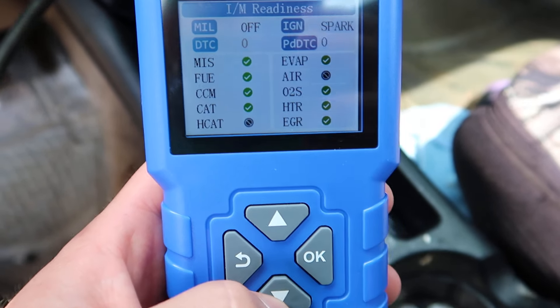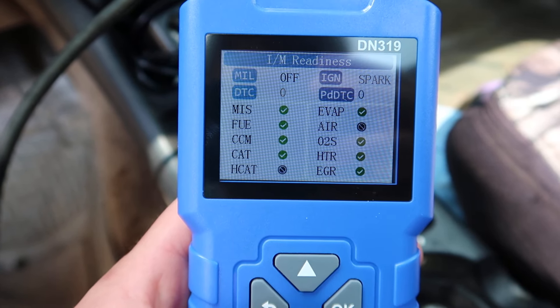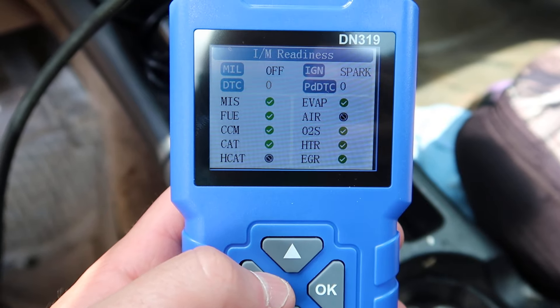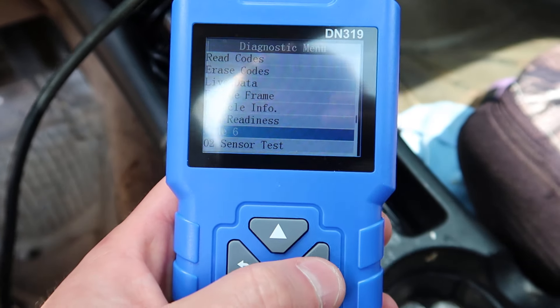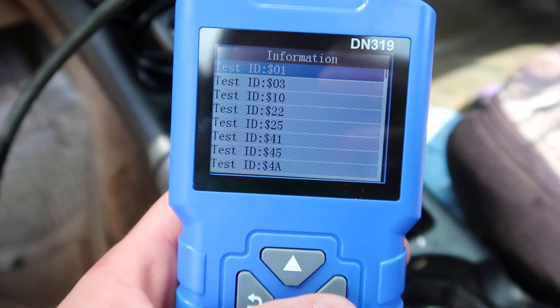The I/M readiness mode shows whether everything is good to go for inspection. Everything checks out - that's great. So now we know if we take it to the garage, they shouldn't have any problems. Let's also try Mode 6 and test some of the other features.